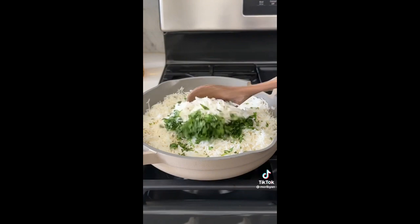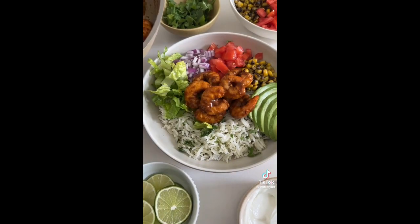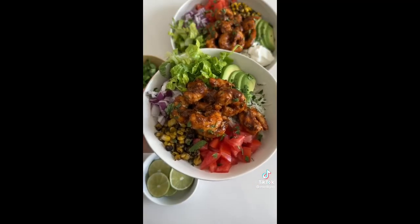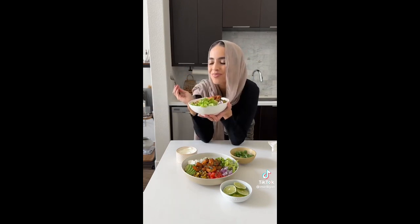Add a little more olive oil to your pan over high heat and sear the shrimp until it looks beautiful. I also made some cilantro lime rice to go with the bowls. Then add all your toppings along with the shrimp, some sour cream, and cilantro to finish it off. It turns out so good.